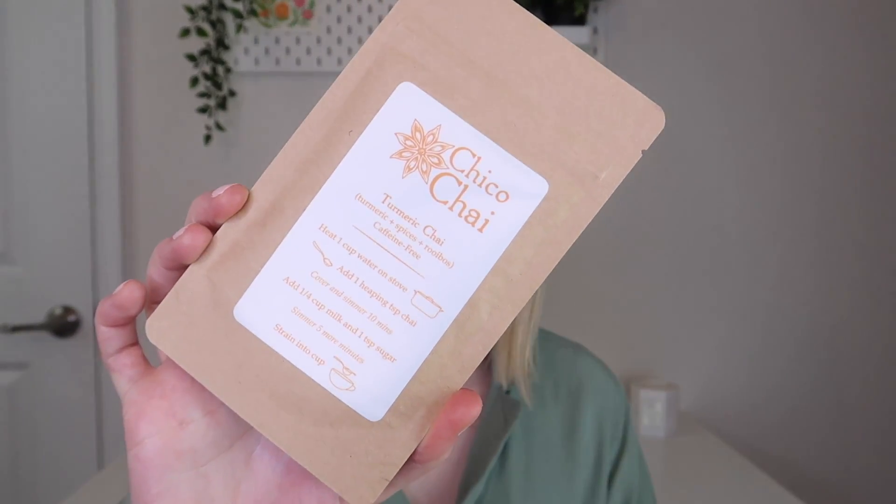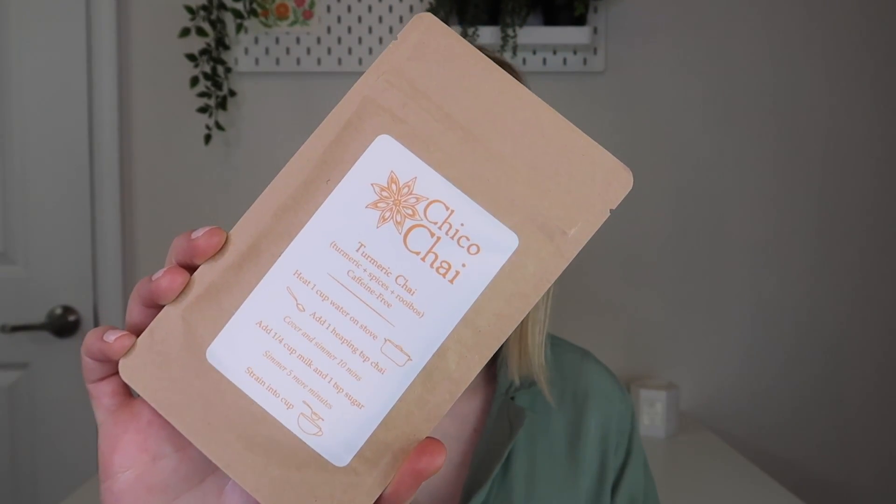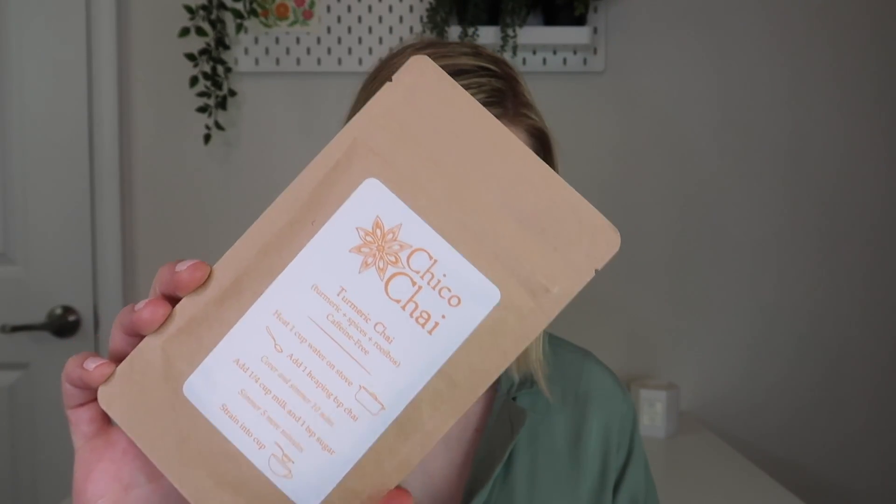Last but not least is by Chico Chai - this is their Turmeric Chai. This is caffeine-free - a hand-blended herbal chai full of turmeric and bold spices, a rich caffeine-free chai you can enjoy any time of day. Steep for five minutes at 212 degrees Fahrenheit. They also have different instructions for other ways to brew it: heat one cup of water on the stove, add one heaping teaspoon of chai, cover and simmer for 10 minutes, then add a quarter cup of milk and a teaspoon of sugar, simmer five more minutes and strain. This is like legit chai - I'm excited to make that.